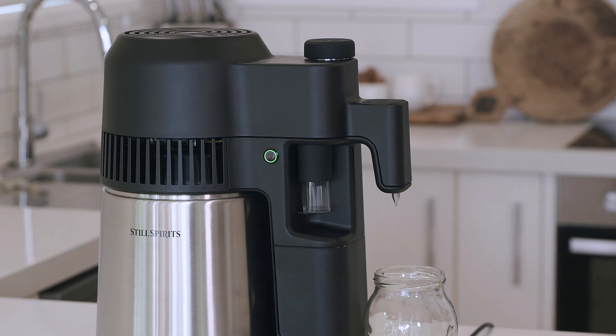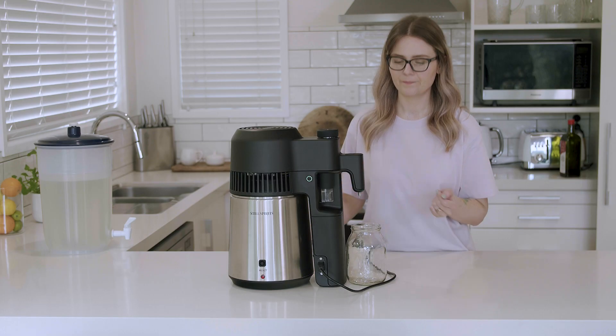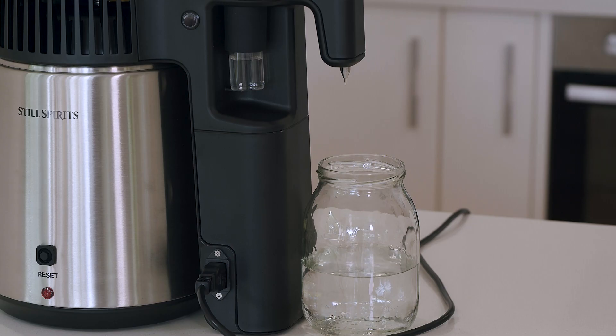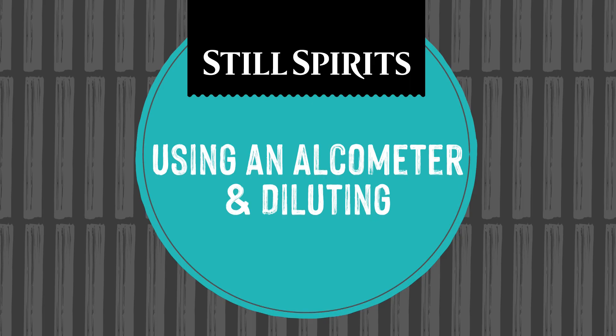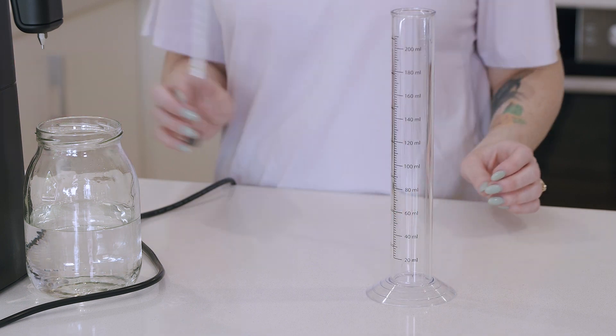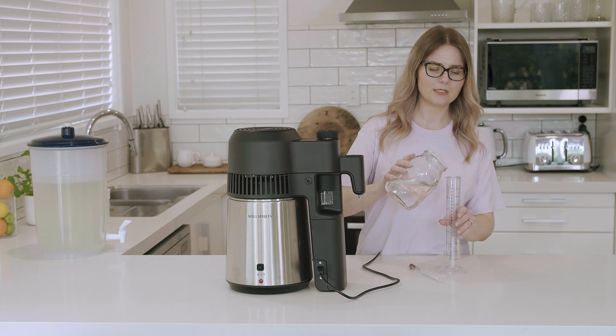We've now waited 60 to 90 minutes and as you can see the mode selector button is now solid green and our four-shots collection vial has started to collect. Make sure you keep this in place even when full throughout the duration of the run. After approximately four hours, all the alcohol will have distilled off your wash and the Still Pro will automatically shut itself off. Now that we've collected approximately 500 ml of spirit, we're going to measure the ABV before diluting. Take your measuring cylinder and alpha meter and transfer some of the spirit into the measuring cylinder.